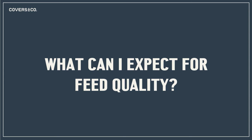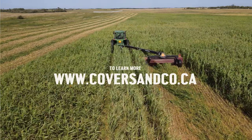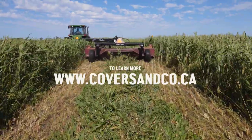What can you expect for feed quality with the warm season blend? Think very similar to corn silage — it's a C4 grass as well. So higher energy, in the ballpark of 65 to 70 TDN, and it will be lower protein, yet still higher than corn silage due to the legumes adding protein to the mix. It's a really high quality feed for dry cows throughout the winter — high energy with a bit lower protein. For more information, please reach out to a local dealer or visit our website at coversandco.ca. Hopefully we answered some of your questions — thank you for your time and have a great day.